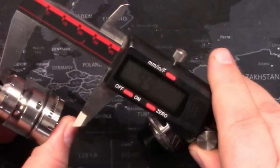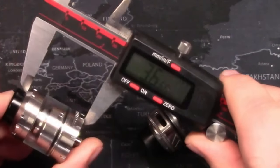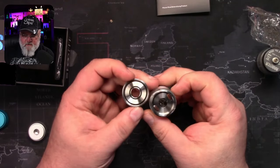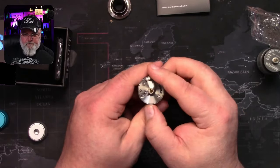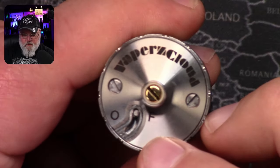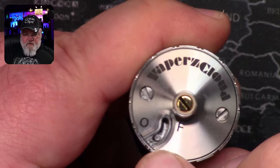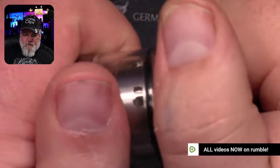43 millimeters tall with the drip tip, 36 without. That is a solid chunk of stainless. Quarter-turn top cap, and look at this on the bottom — talk about over-engineering. We have a retainer for the bottom portion. You have to move it from fixed to open in order to remove the bottom.